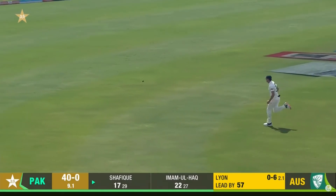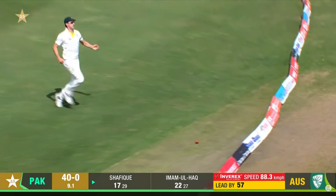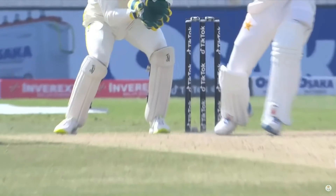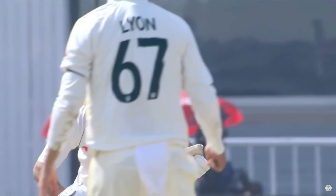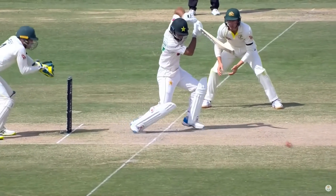Perhaps a fraction short and he's just rocked onto the back foot and punched that through extra cover for four. That's a fine shot, very nicely played. Picked the length early — it was short, it was wide — rocked onto the back foot. And the timing on that, wonderful to see the young man gaining confidence.